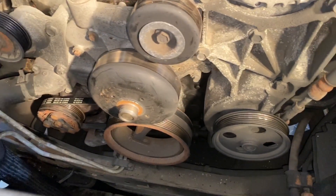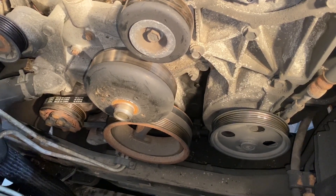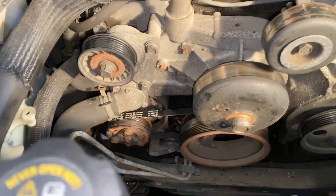The belt is on and everything has been checked. Looks good. You can see it wrapping around nicely around the crankshaft pulley, nice and in the slot along the treads. Everything looks good.